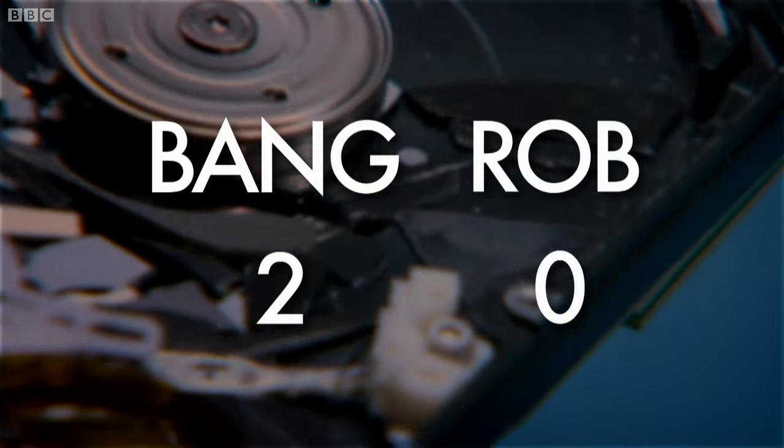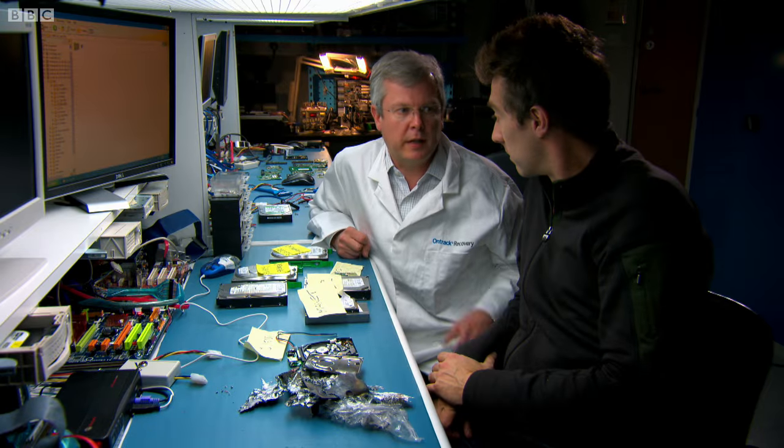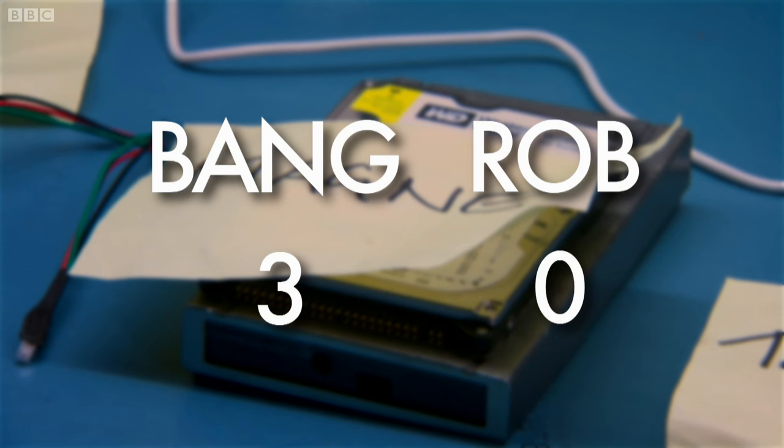2-0. It's looking good. But I wonder how he got on with the drive Jem zapped with his mega-magnet. That magnet was powerful enough to get through the case of the hard drive and wipe it sufficiently for the hard drive to stop working. 3-0 to me and Jem.